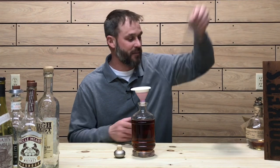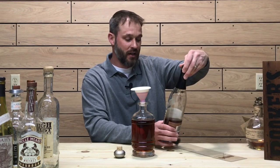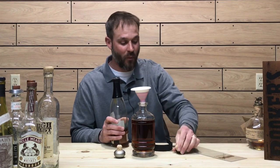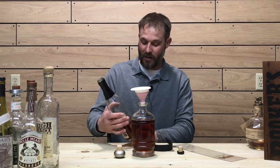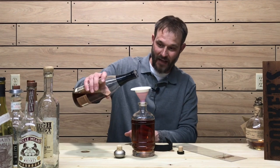I'm going to add some Booker's to this blend. This is the Booker's 2017 Tommy's batch. Had this one a while — it hasn't been open forever, but it has been open for probably about a year now. I'm going to put a little bit of that in the blend.